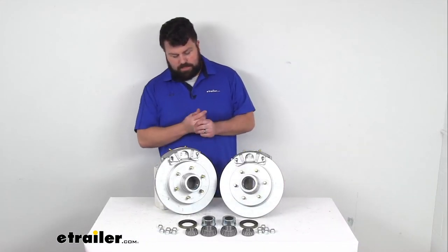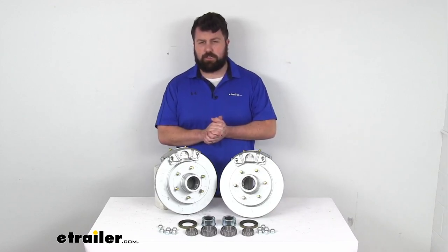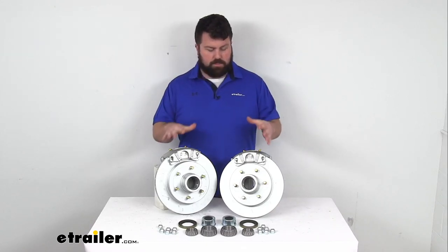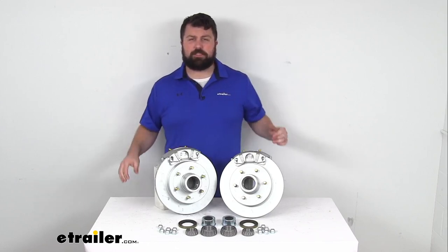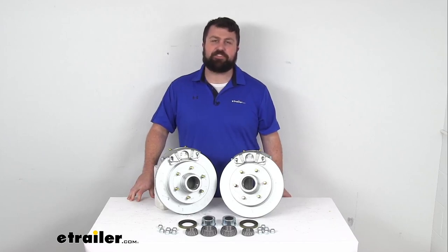So this is going to be a really great option — a major upgrade if you are used to using drum brakes. These are going to do a really good job for you. That completes our look for today. I'm Michael with eTrailer.com. Thanks for watching.